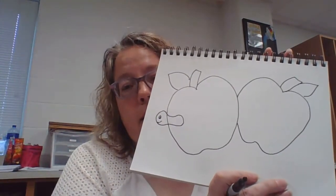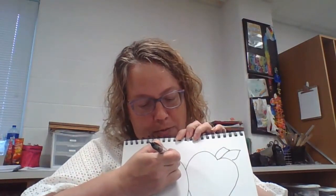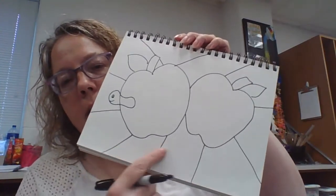Now I've got this drawing done, and the next thing I'm going to do is divide the background into chunks. I'm going to start at the edge and just go out — kind of like sun rays out from my apples — and divide everything up into shapes. Some of those sections are still pretty big, so I'm going to divide those again if they get a little too big.